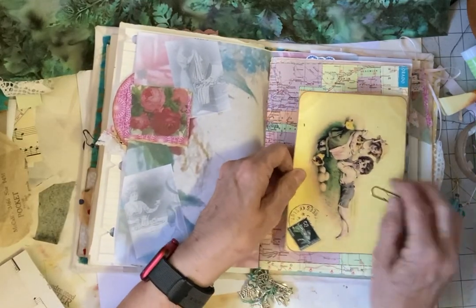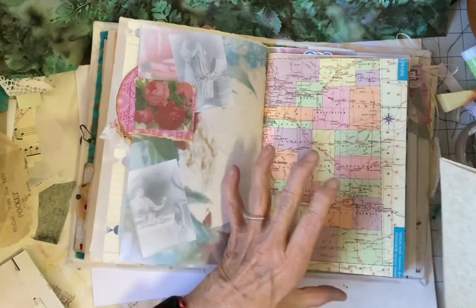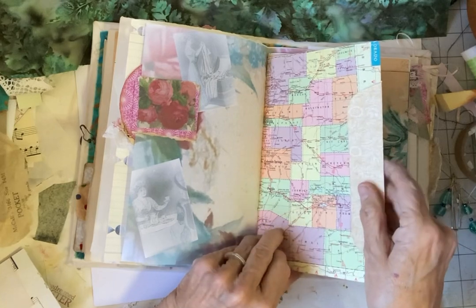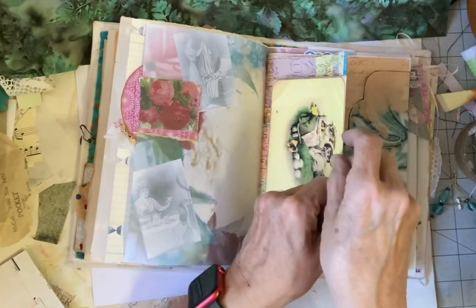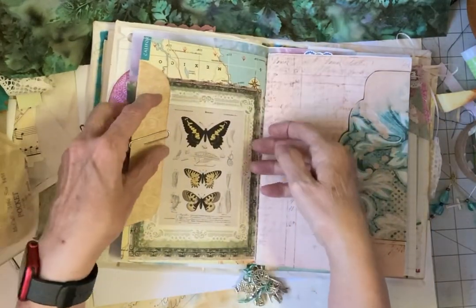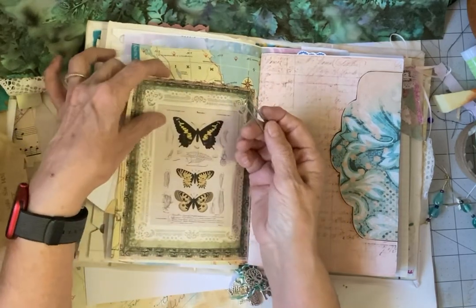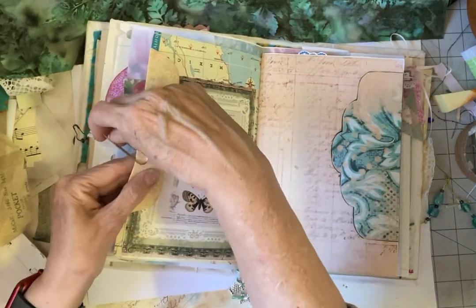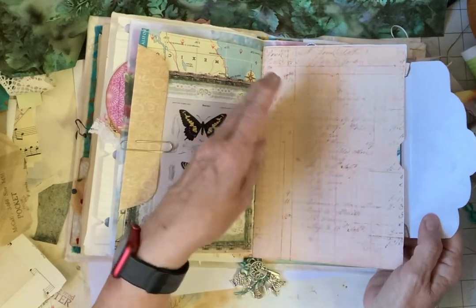Here we have an envelope on this paper — this one also opens up, could be glued closed. And because you're paper clipping it in place, it can also be a tuck for more journaling spot. Let's take it off and see — no, it's just a decoration, but it's a very pretty decoration. There must have been stuff on this map that I wanted to cover up — been a while since I did this. Once again, this is a printout of ledger paper — it's not actual vintage ledger paper, but look how pretty it is.